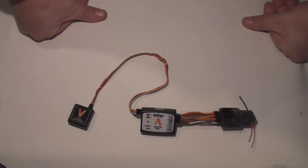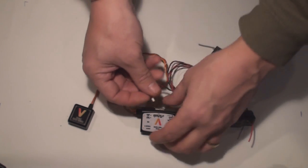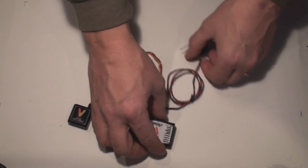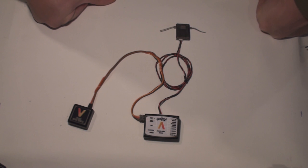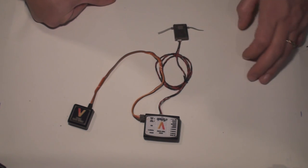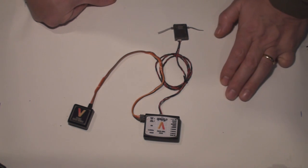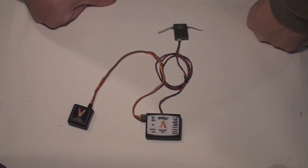Now we have a receiver connected. If you run a satellite instead, just plug it in and remove the receiver. The VBAR team can actually program this port at will. What they've done is: when you connect a satellite to the VBAR, the port labeled collective suddenly becomes the output for throttle, and the rudder port on the VBAR becomes the output for auxiliary two.